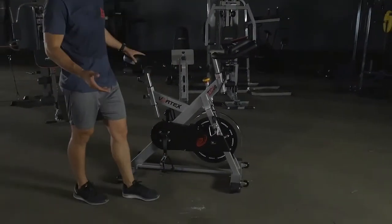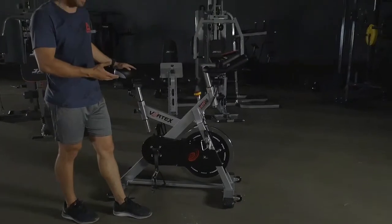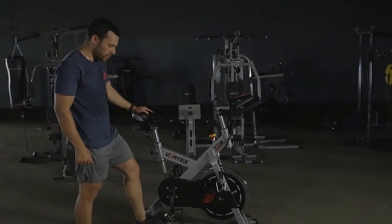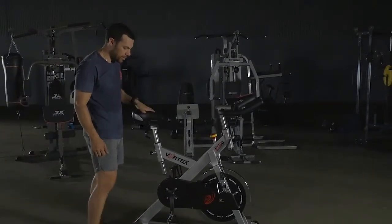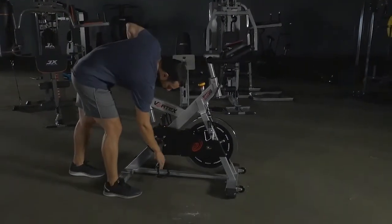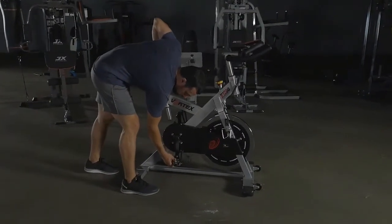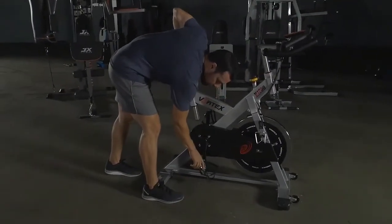We're going to do a quick run through showing you some basics of the unit and a few of the features. You've got a very heavy duty flywheel here as well with a sturdy crank and full alloy pedals.